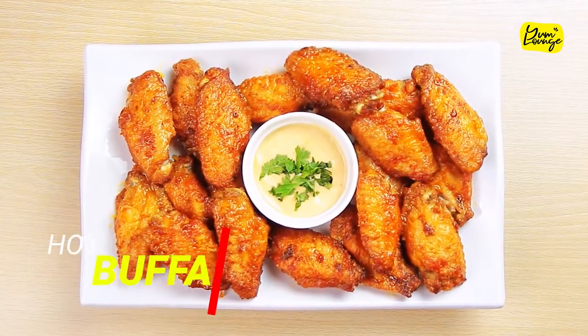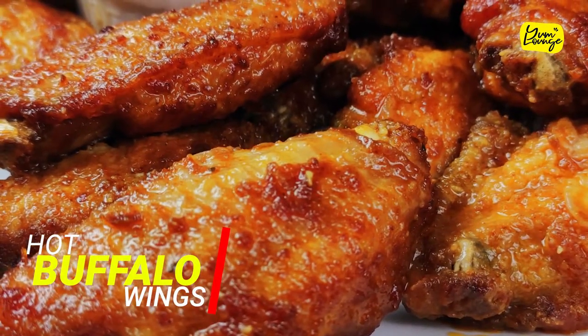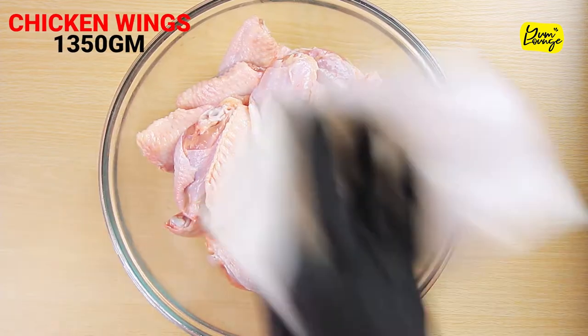These hot Buffalo wings will definitely spice up your life. First, wash and dry your chicken wings.